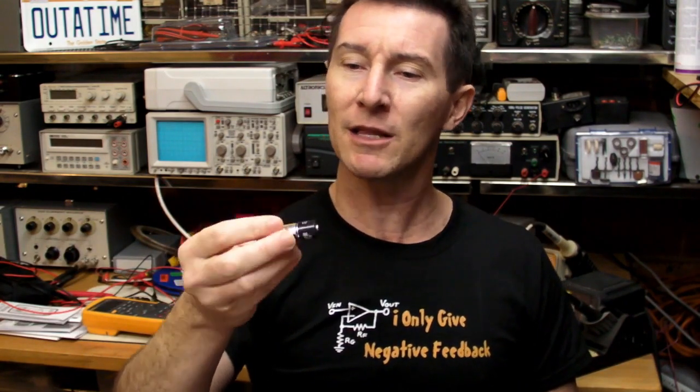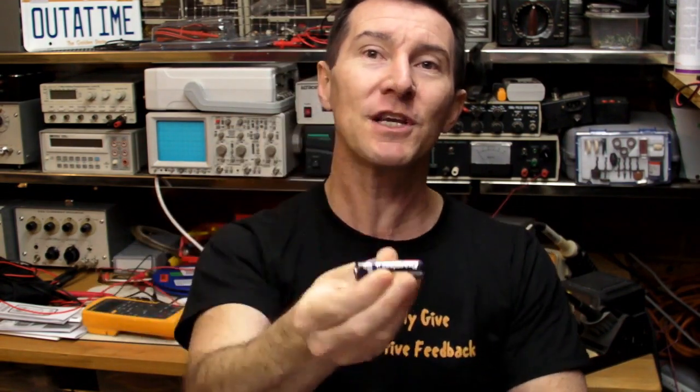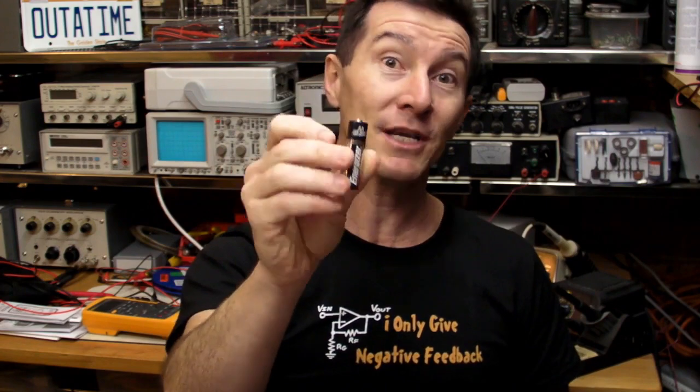If somebody came to me and gave me the spec — I need you to design a battery holder that you can install batteries either way around, and I don't want to pay extra for any circuitry — I probably would have come up with that, because it's so bleedingly obvious. I'm not sure if anyone's ever done it before, but I'd be a bit surprised if there's not some niche product out there that essentially has this. Some products I've heard of over the years use the nipple as a key to force you to install the battery the correct way, but this new InstaLoad thing actually handles it either way around.